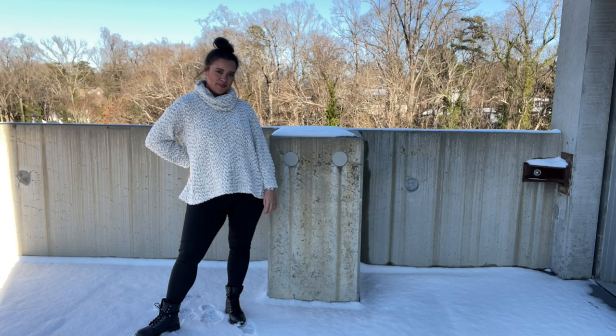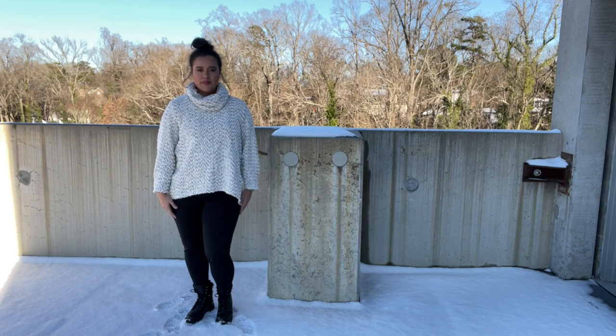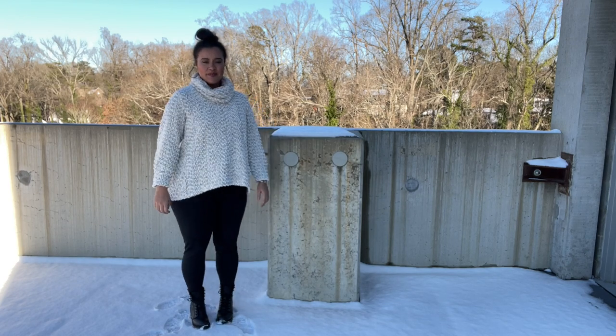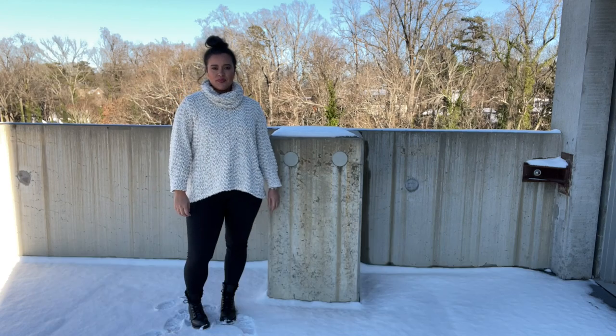Fun fact: before this top, I actually hadn't sewn a single thing in two and a half months, and boy was I rusty. But I forged ahead and made this should-have-been-easier-than-I-made-it-out-to-be sweater.